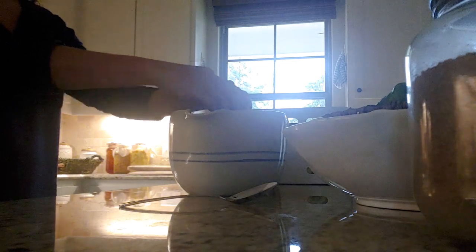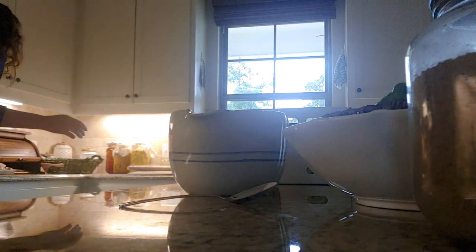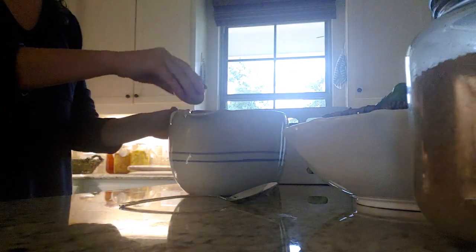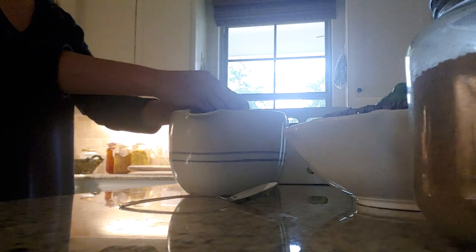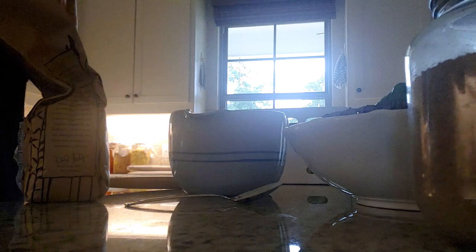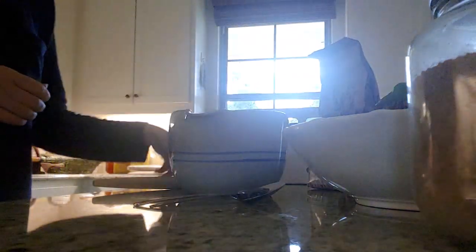Then it is a teaspoon of vanilla extract — though I used half a teaspoon of vanilla bean powder instead. I really like to use that, and you only need half because it is stronger than vanilla extract. Then it will be two eggs. These were room temperature chicken eggs. If you have access to duck eggs, they work really, really well with these pancakes and make them very fluffy.